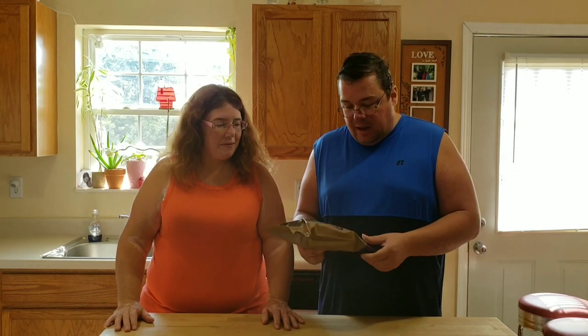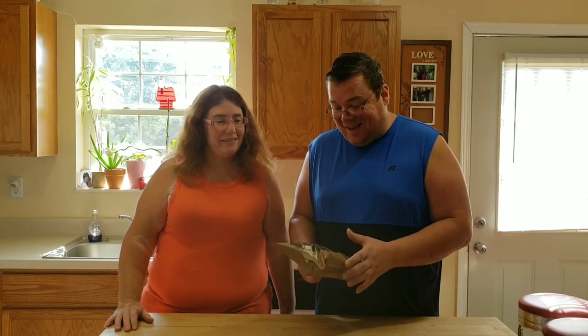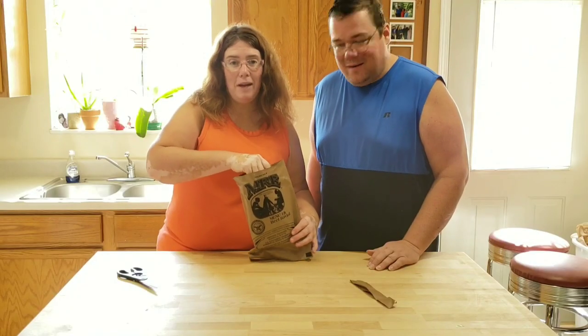These are made for our military — what troops use in the field. If there's a war going on, this is what they'd eat. Today we're going to open this up and show you exactly what's in it, and we're going to try out what it tastes like. Today's menu is beef ravioli.